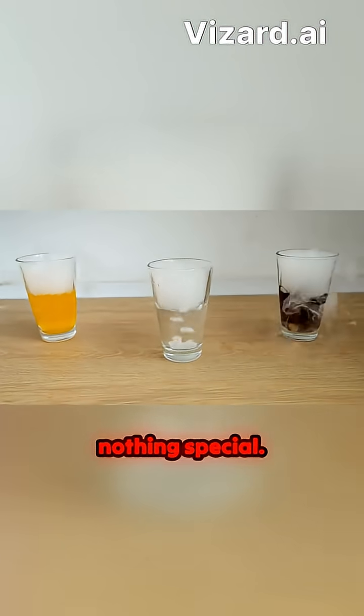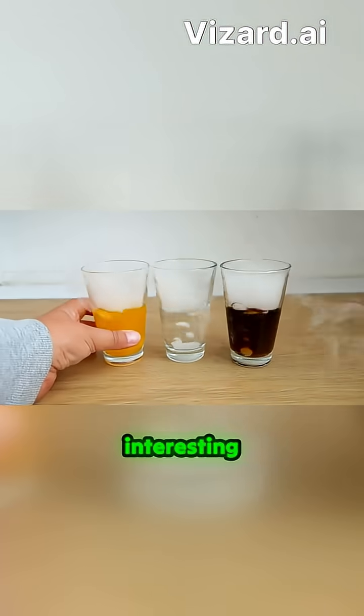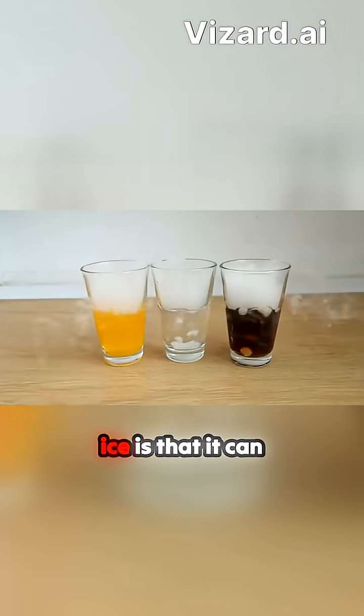As you can see, nothing special — dry ice dissolves just like in regular liquids. Another interesting property of dry ice is that it can extinguish fire.